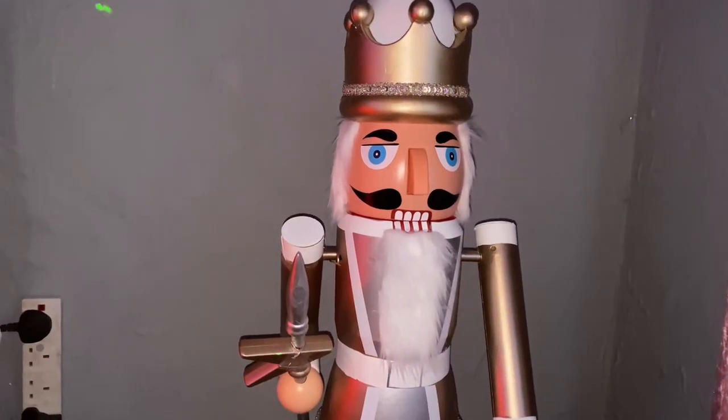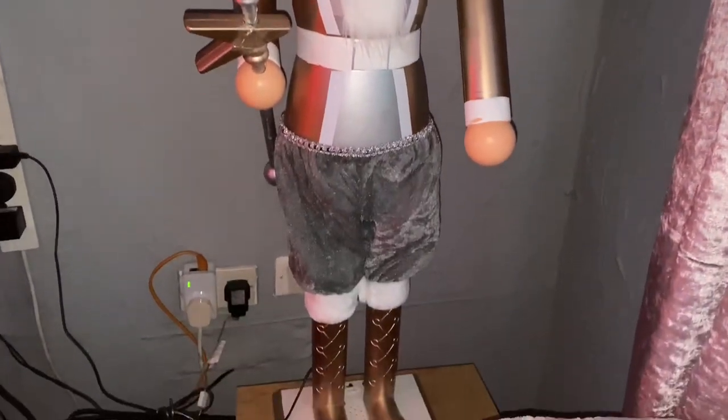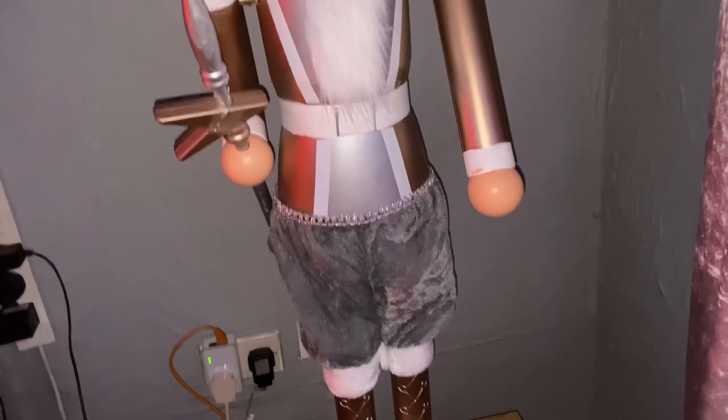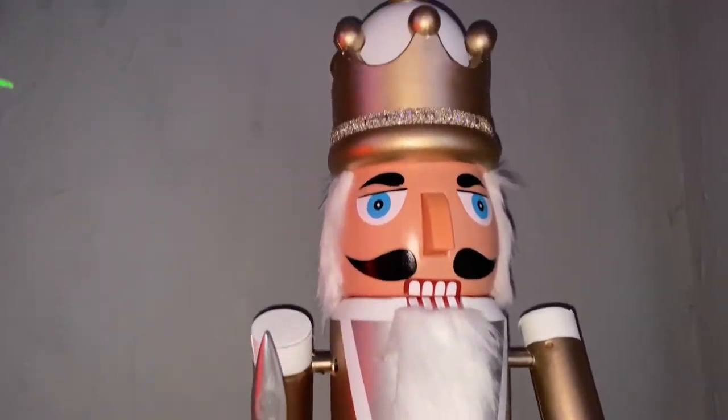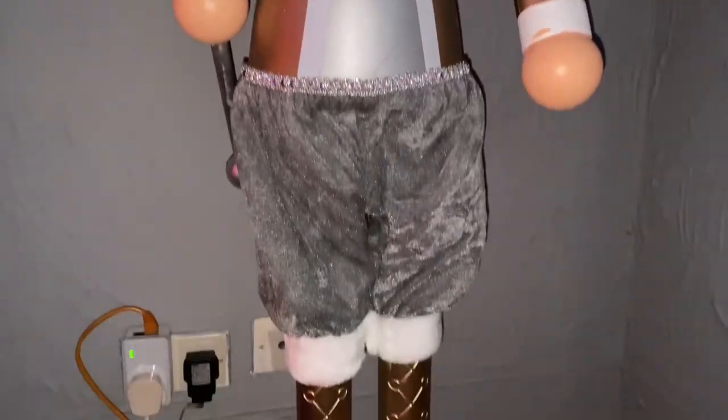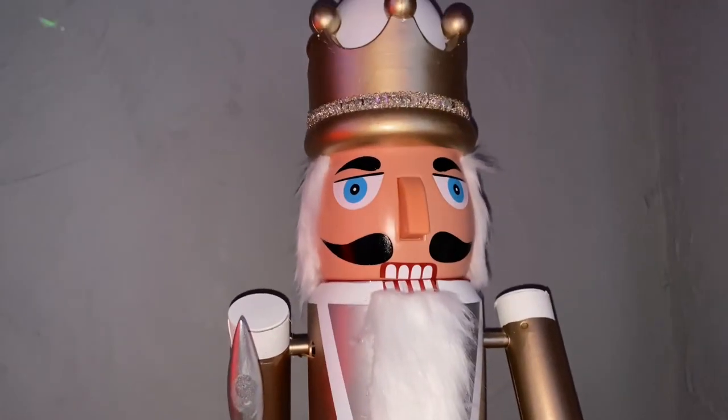I definitely recommend this. It's one of the best nutcrackers that I've seen, not only for just the animation but just the looks in general. I do have just one at the moment, but I think in terms of how my display goes, one's just fine. You could probably just get loads of these guys and have them either side of your fireplace, which would look really good.